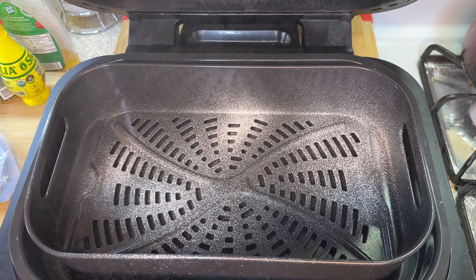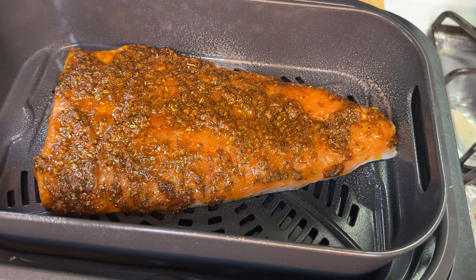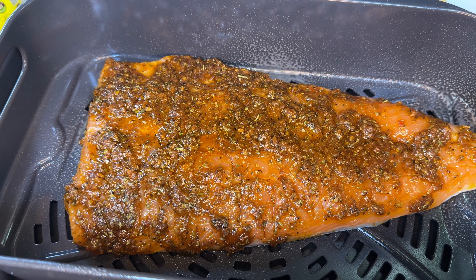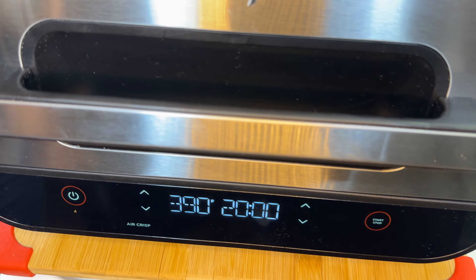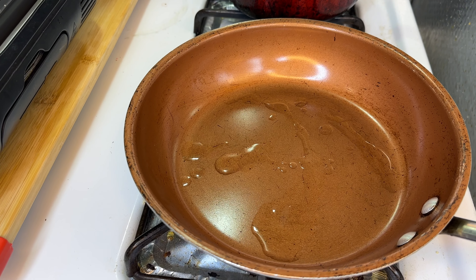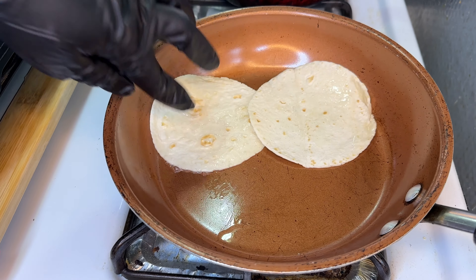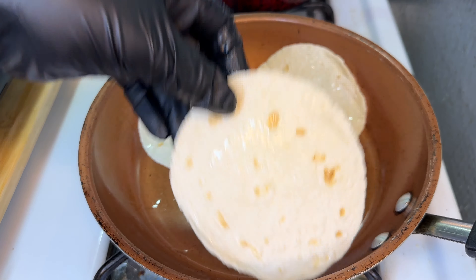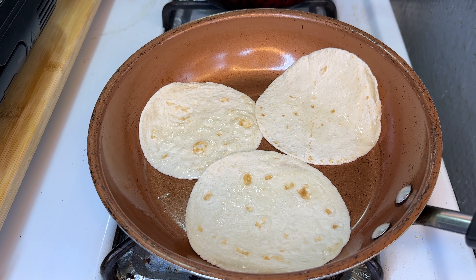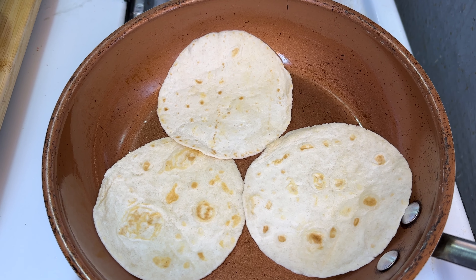We're going to hit our air fryer with some oil to lubricate it, place the salmon in, and close it down. When it comes to cooking instructions for the air fryer, you'll have to figure that out based on your brand since every air fryer is different, but we're cooking it until it's nice and flaky. Now let's heat up our tortillas — get the pan nice and hot, add a small drizzle of oil if you like, and toast the tortillas about 20 seconds on each side depending on how hot the pan is.